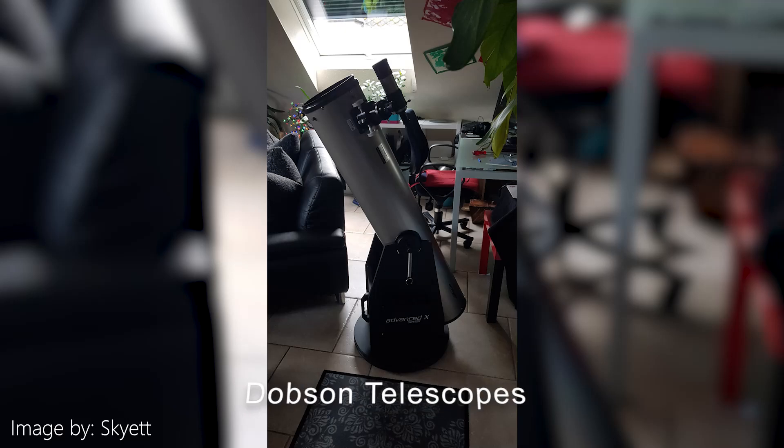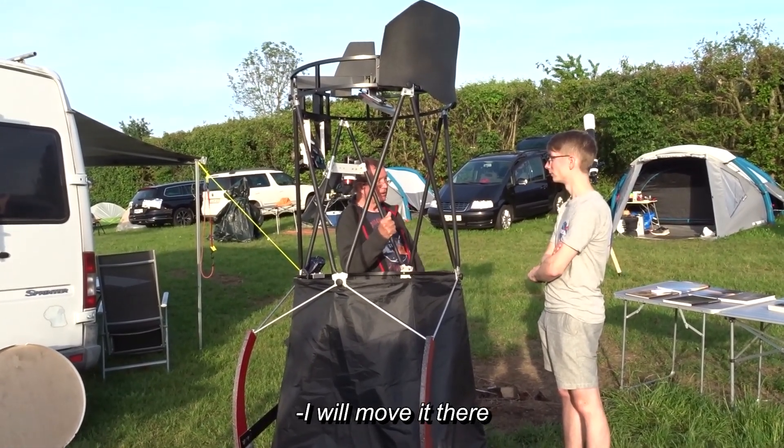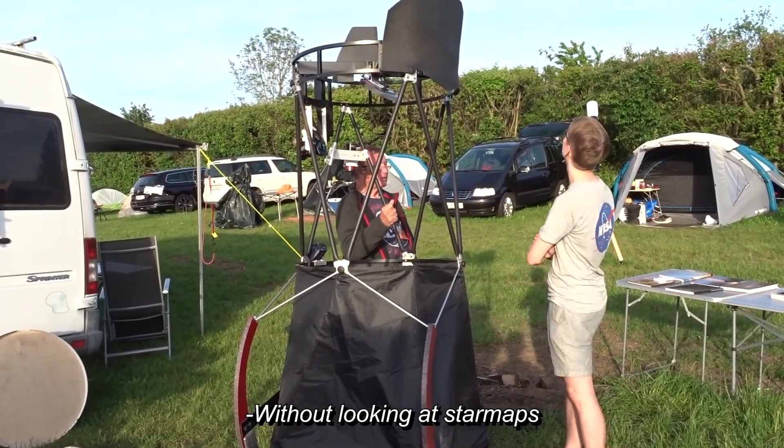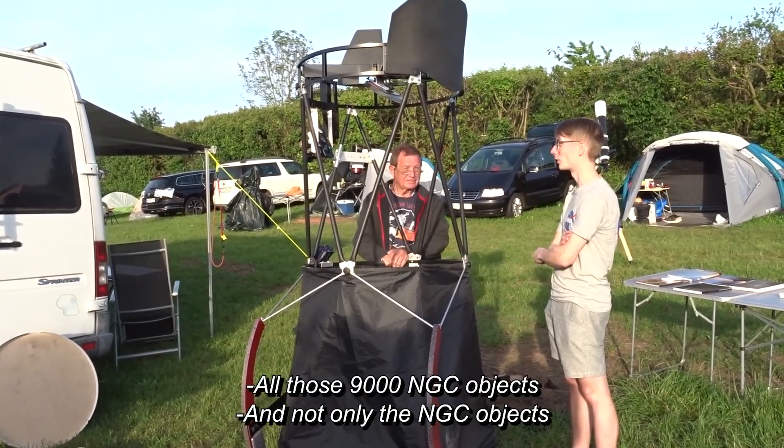A Dobsonian telescope is just a spherical mirror inside a tube. Pretty easy. You can look through it from the side and move the entire thing by hand to find your targets in the night sky. I've tried out many different options and looking through them is an awesome experience. Looking through them is really nice, and you can of course slap a camera on the side.